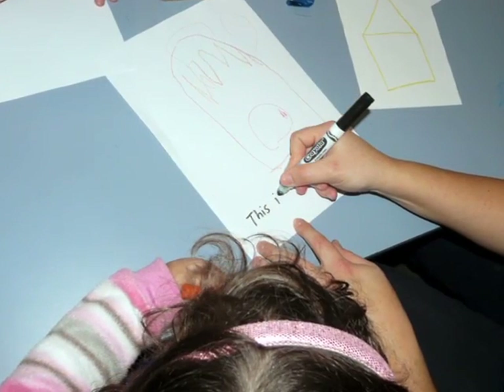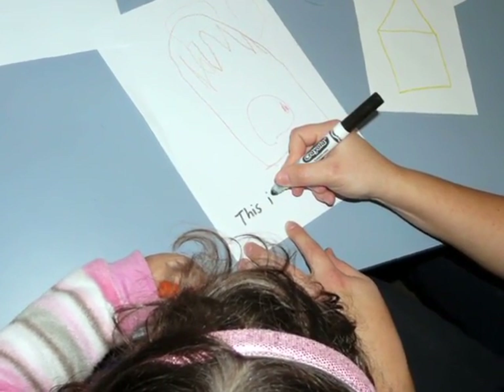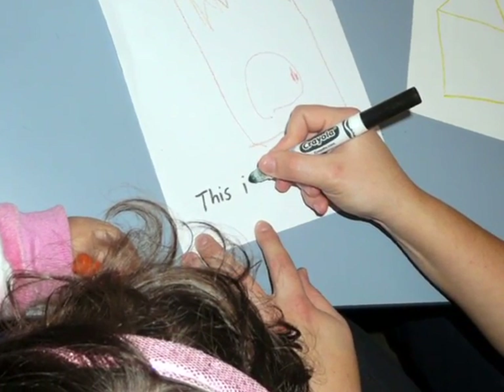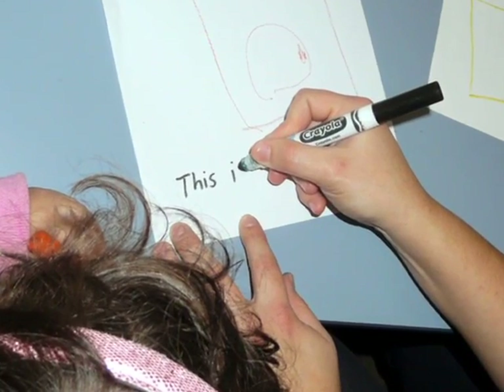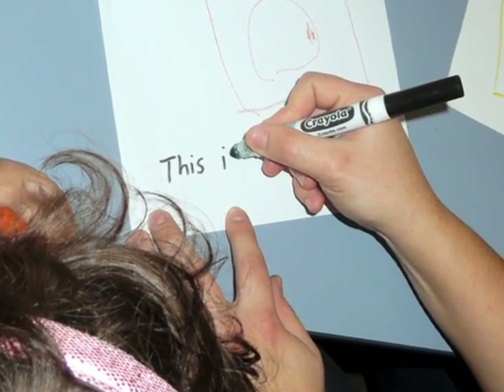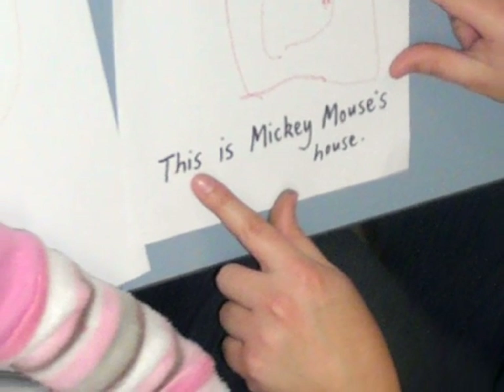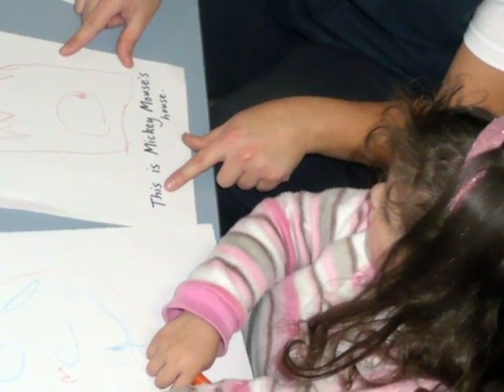When your child draws, you can ask them to tell you what is happening in their picture. If they can tell you, write their short sentence under the picture and read it back to them. When your child looks at the picture again, point to the words and read them out loud. Your child is on the way to becoming a reader and writer.